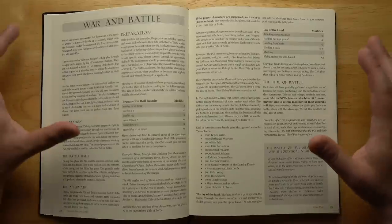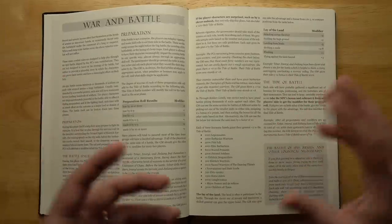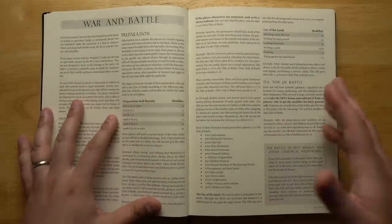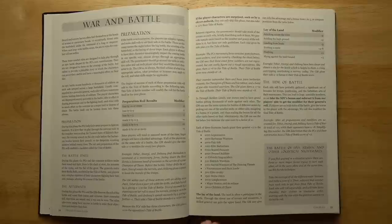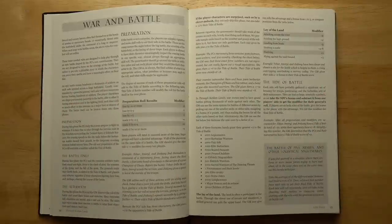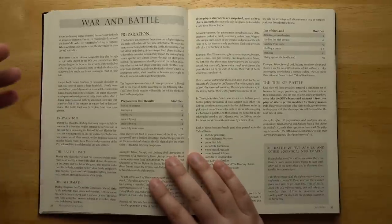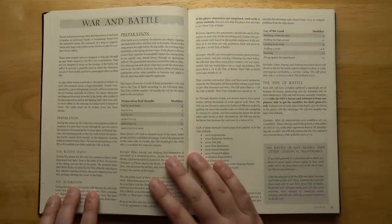I thought this was really interesting: right near the beginning of the book there's a whole section on war and battle, which is usually a vestigial, deprecated system in the back of the book maybe. But here it's front and center, with the assumption being that you're going to be having wars and battles that your characters are leading. The basic rules have three phases: the preparation phase, the battle itself, and then the aftermath.